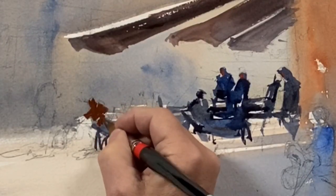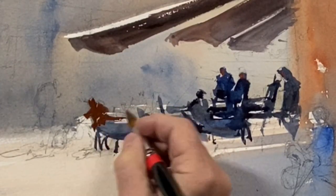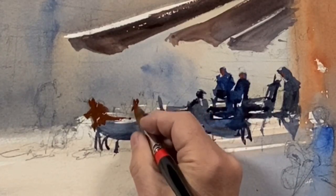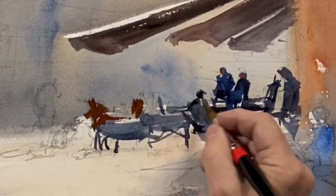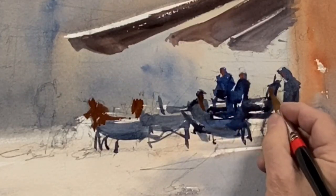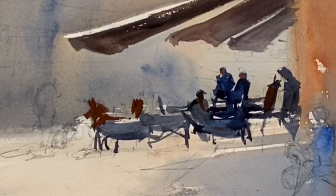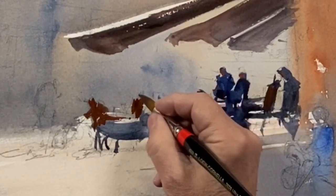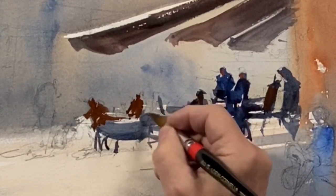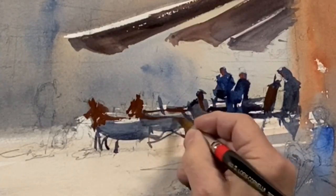My main concern is getting a strong tone — high contrast — to the figures; hard edges against that soft background, as well as describing the scene. I've indicated tabletops, people sitting down, a menu, and interaction between a grouping on the periphery.